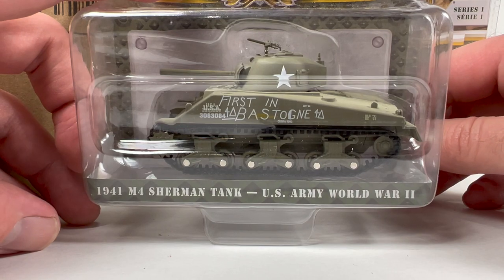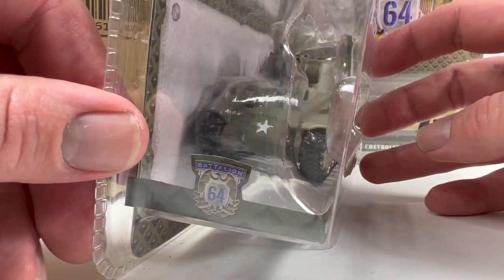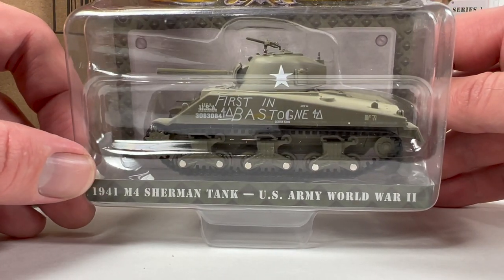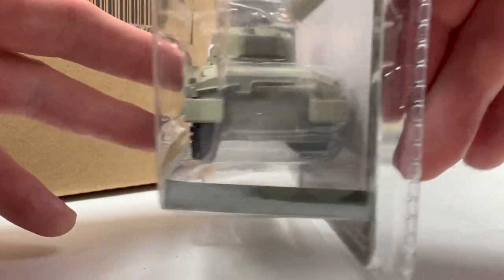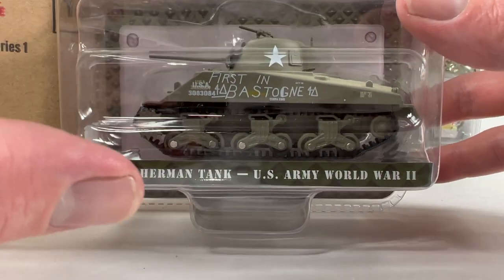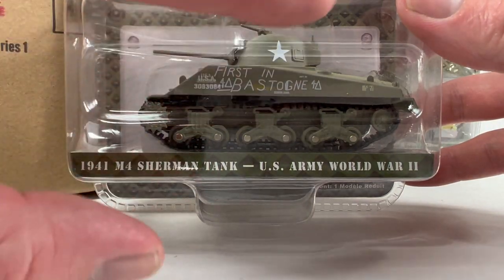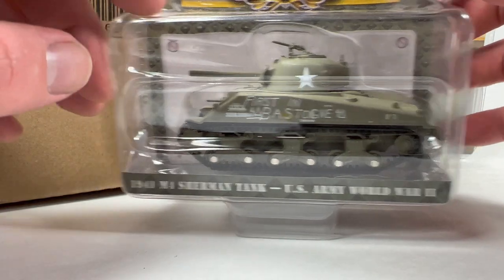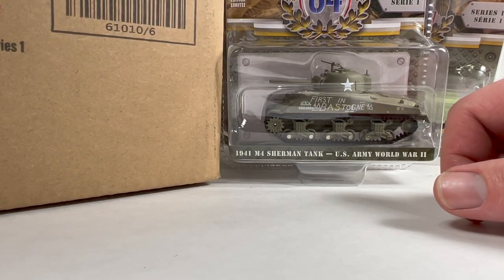This I definitely picked up: the 1941 M4 Sherman Tank, US Army, World War II. I had to grab this, obviously — a tank from Greenlight. I did actually review this casting in one of my Diecast Weekly episodes; you can find it in that playlist. I also posted a pretty cool picture to my Instagram. Now, these are kind of a static display — they're not going to roll. The treads are actual rubber on a mechanism with little wheels, and they try to make it as accurate as possible, but rolling it across the table is really not going to happen. The track moves, but it's not a roller.